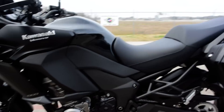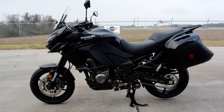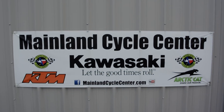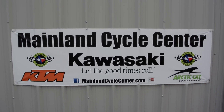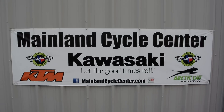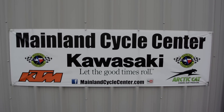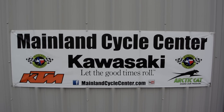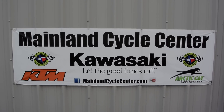So far I just really love it and the quality is fantastic — Kawasaki is building the best bikes they've ever built right now. That's a look at the 2015 Kawasaki Versys 1000. We are Mainland Cycle Center, located in La Marque, Texas, about 30 minutes south of downtown Houston just off I-45. You can find us online at mainlandcyclecenter.com, by phone at 409-948-4969, or come by and see us in person. Thanks for watching!